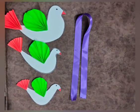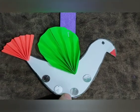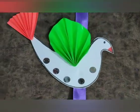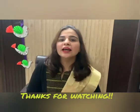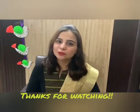Now take a satin ribbon and paste these doves on this ribbon. Make a loop of ribbon on the top of the hanging. At last, decorate it with mirrors. Now our wonderful tricolour dove wall hanging is ready, as you can see. I hope you all have learnt how to make this tricolour dove wall hanging. Now enjoy your Republic Day and make this activity. Happy Republic Day to all!